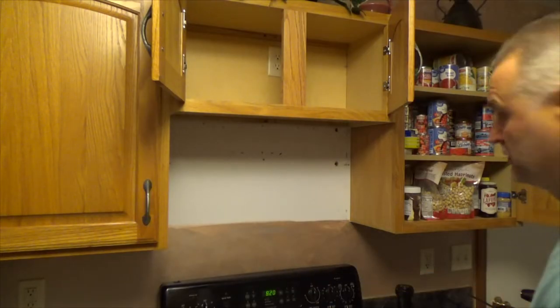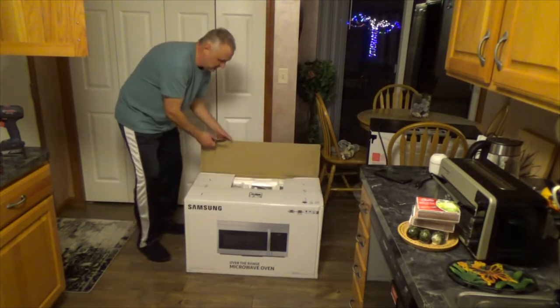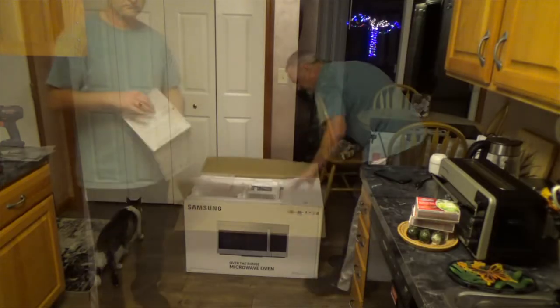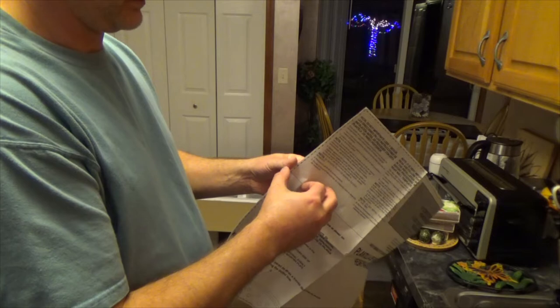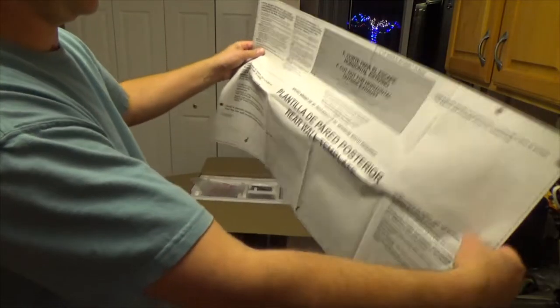Now we're ready for the installation of the new one. Each microwave has a pattern for the bracket, so all you have to do is hold it against the wall and that's going to mark your hole locations.